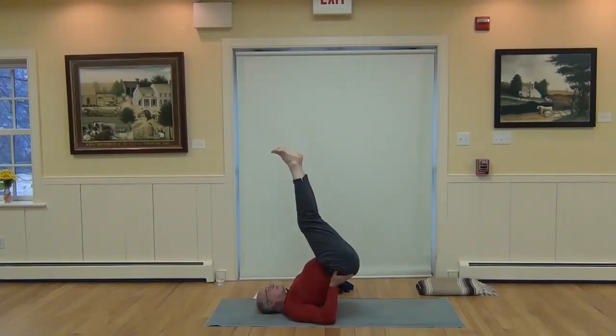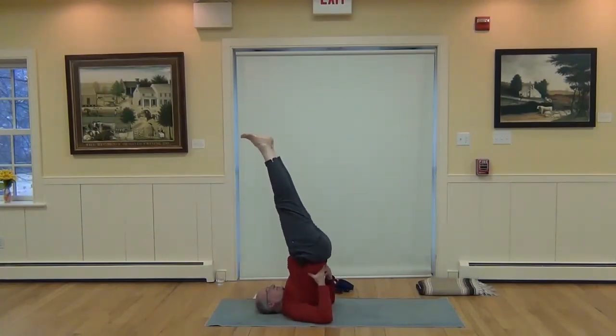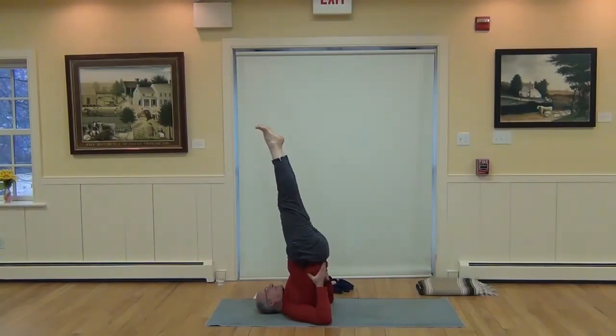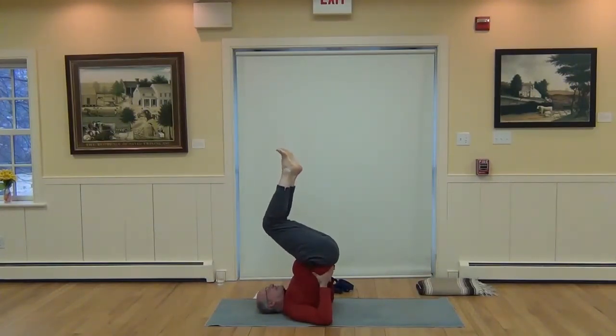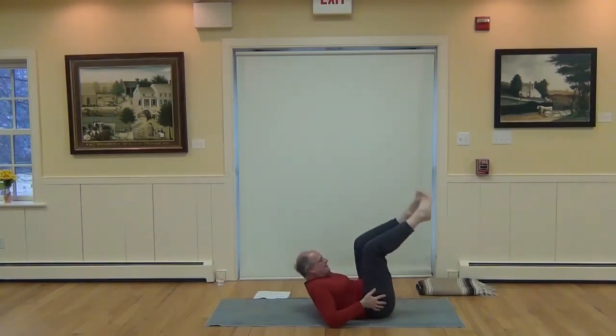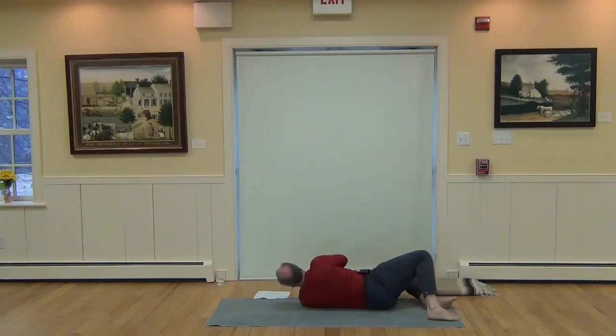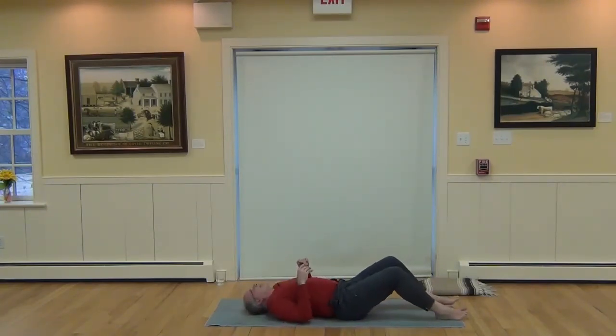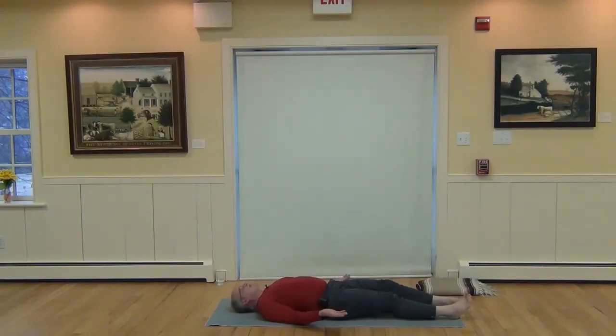Some of you have a practice of shoulder stand — lift the hips a little higher to straighten the back and legs, preserving the natural curve in the back of the neck by lifting the chin up, pressing the back of the skull down and the back of the elbows down. Now bend the knees and release, rolling the spine back to the ground one vertebra at a time until the feet rest comfortably. Counter pose: Matsyasana — Fish Pose. Take the palms face up under the buttocks.